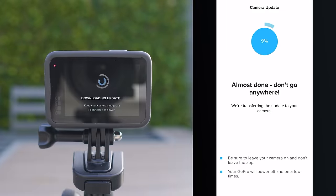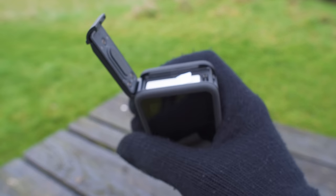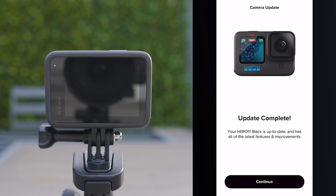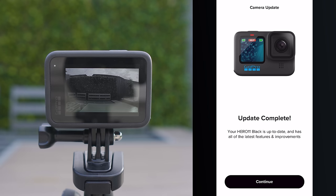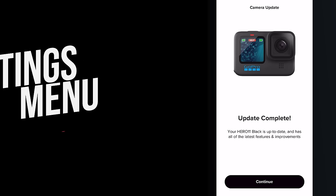Press continue and it will transfer the firmware update to your camera. If you get an error, it might be because you don't have a microSD card inserted — make sure one is inserted during this process. The installation may take a few minutes. Keep your phone open and don't touch your GoPro, which may power on and off a few times during the process — if you see that happening, don't be concerned. Wait until it says complete on your phone, as there may be a slight delay. Once you see the update completed message on your phone, you will be good to go.